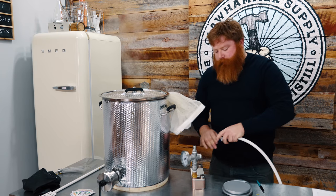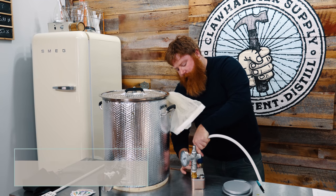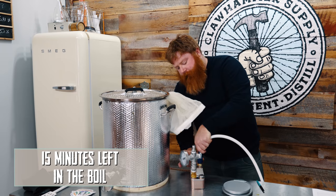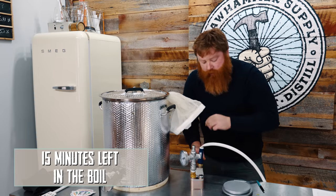Pumping up the cooling water so I can recirculate through the plate chiller. I like to recirculate for about 10 to 15 minutes just to make sure everything's sanitized and good to go.